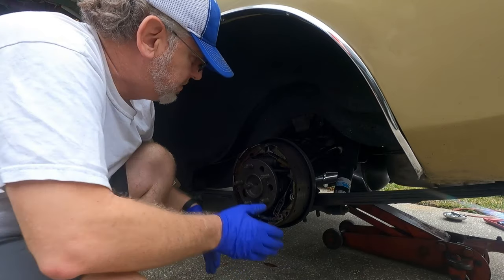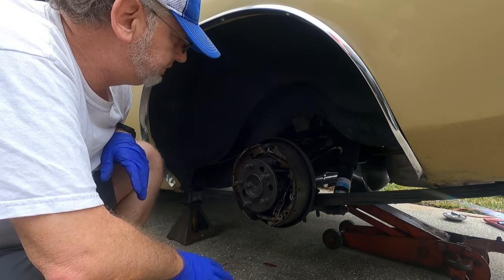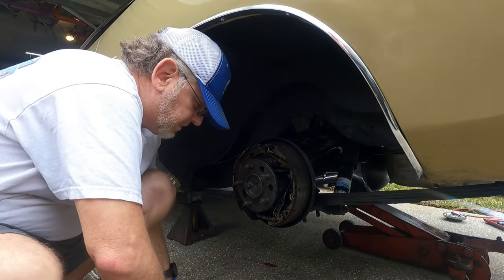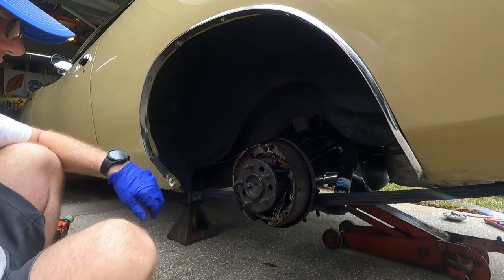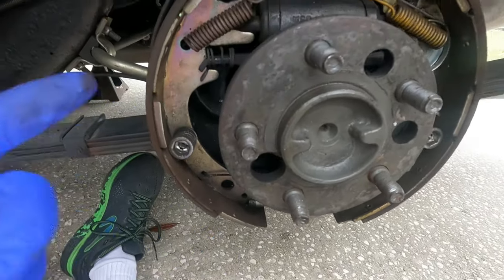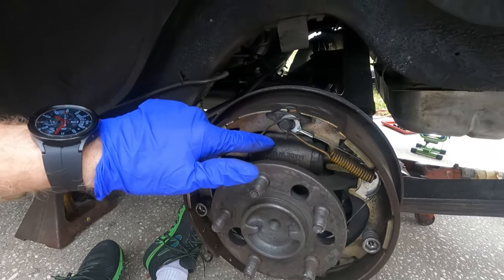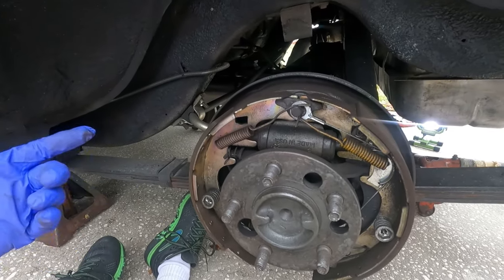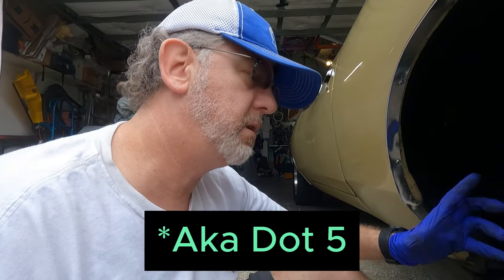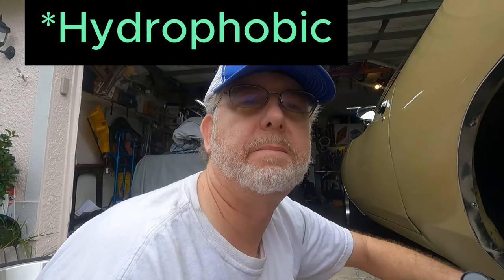That came off a little too easy — drums shouldn't come off that easy. So let's look at the drum brake hardware. You can buy kits that have all the correct spring colors at Napa, and it's just good to replace the hardware when you're rebuilding the rear brakes. The wheel cylinder is actually original from the restoration 14 years ago because I use silicone brake fluid — DOT 5 — which will increase the life of all the parts in your car because it doesn't attract water.